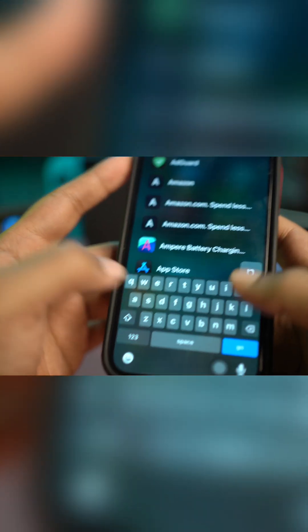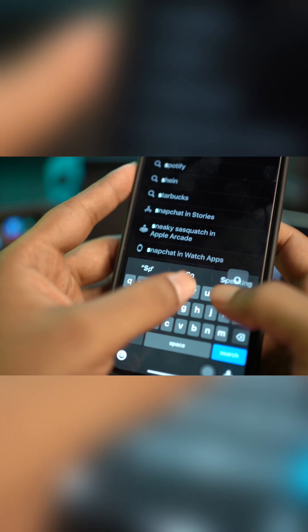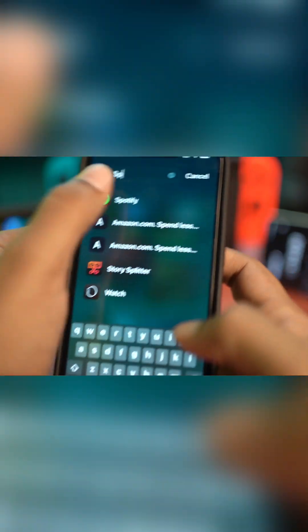Of course, on iPhone you go to the App Store, search, and type Spotify. You have to install the application there. It's already installed, so let me go to the Spotify application right here.